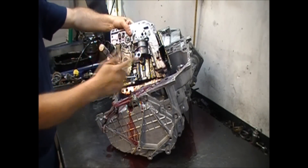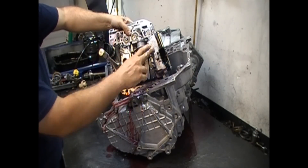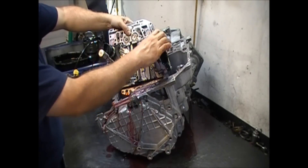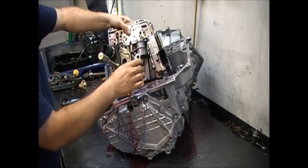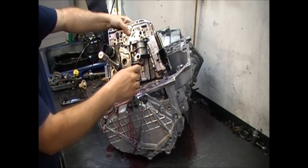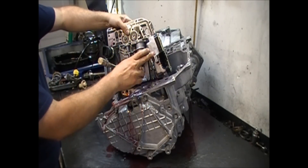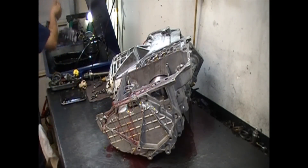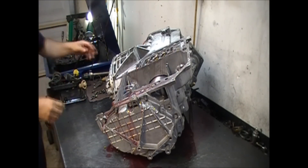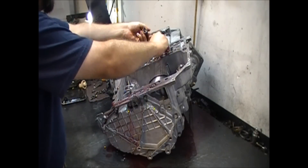If you have a solenoid pack code, you have to drop the valve body because the solenoid pack is mounted on the valve body. Unlike the 41TEs or 604s where the valve body is on the outside of the transmission, on the 42LEs and 42RLEs the solenoid pack is inside the transmission. We also have two accumulators here.